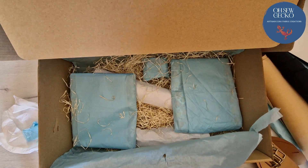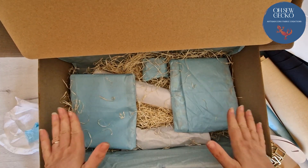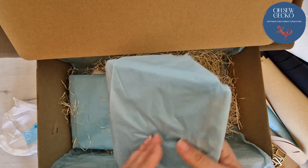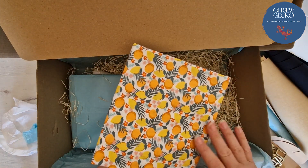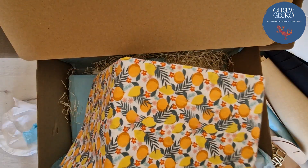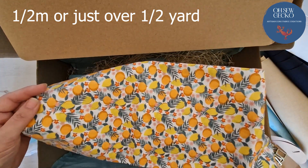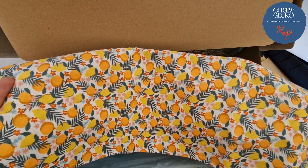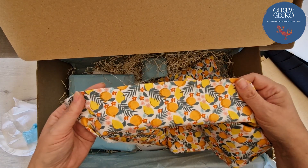Right, we're getting towards the bottom now. There are two packets here. Inside the first one — another thing I chose because of where I live — oranges and lemons. Where we are in the south of Spain there are oranges and lemon trees everywhere, and I absolutely adore them. This was half a meter of cotton woven fabric and actually this, along with the cork, comes directly from Portugal. So this is Portuguese cotton woven fabric — really beautifully soft, really lovely fabric. Definitely one of my favorites.